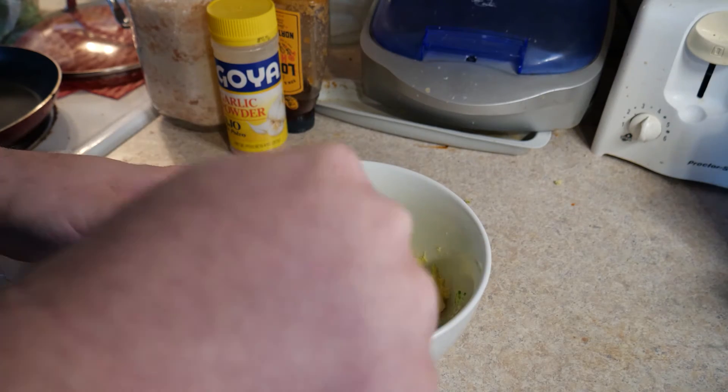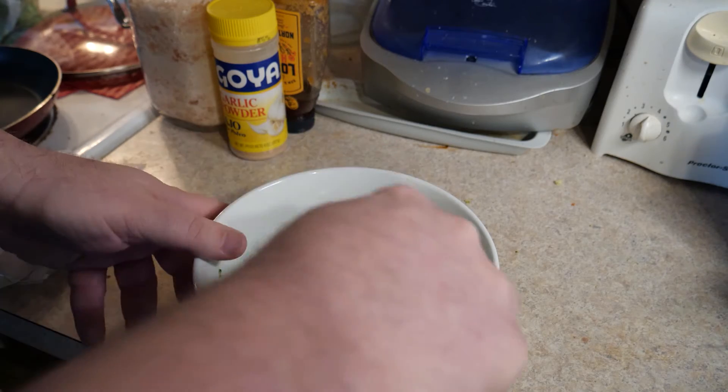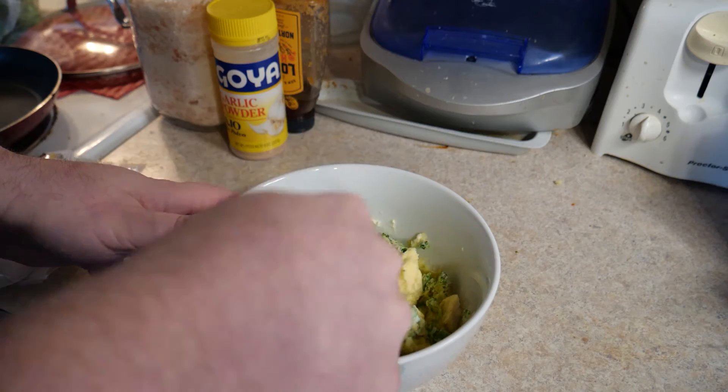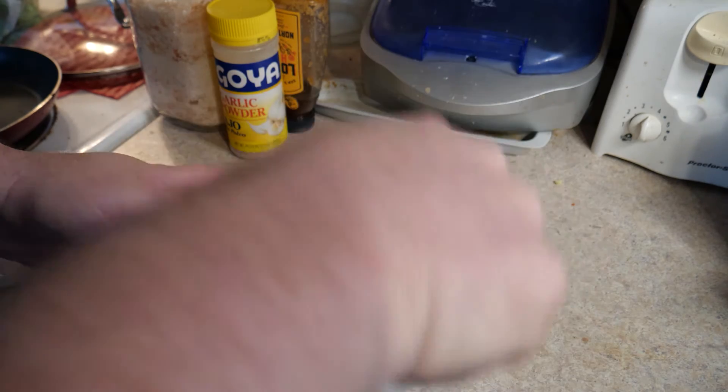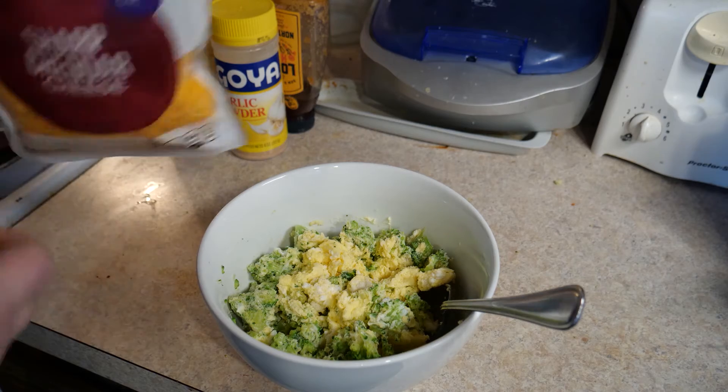So the first thing you want to do — you don't want to waste any time. As soon as it's done cooking you want to break it up with a spoon. Your eggs are hot, your bowl is hot, and it's actually the hot bowl that's going to melt the cheese.